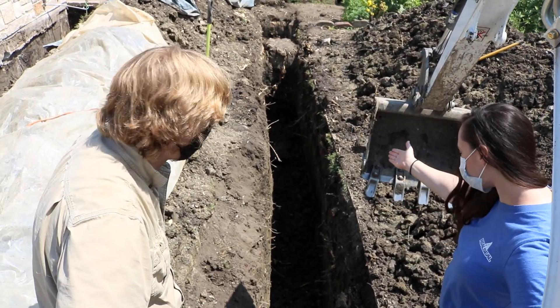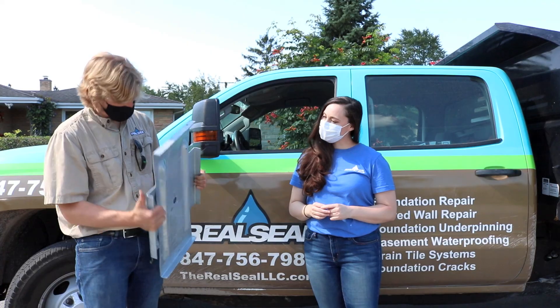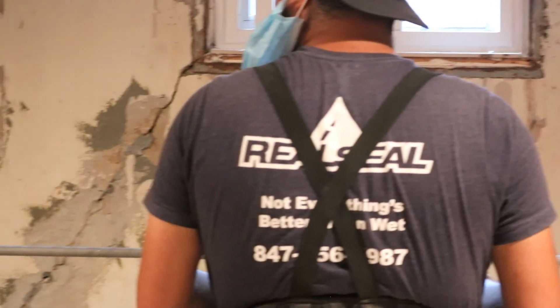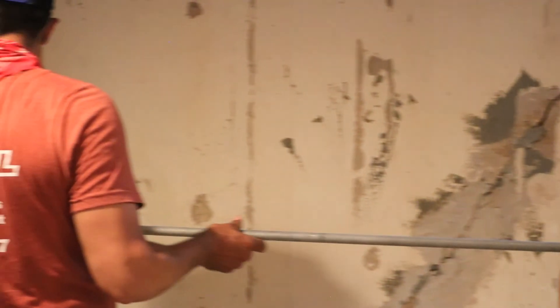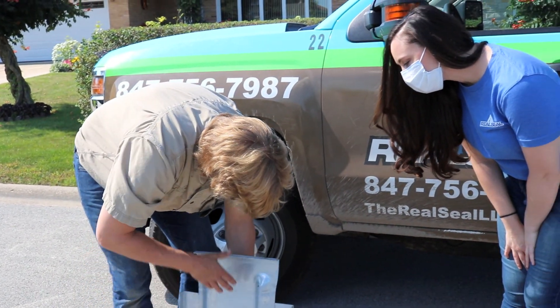Look at this huge trench. This is the trench we're going to be using for the wall plates. This is the exterior plate — this is going to go down into that trench. We're going to have that threaded rod come through the plate with a bolt, and then on the other side of that wall there's another plate with another bolt.